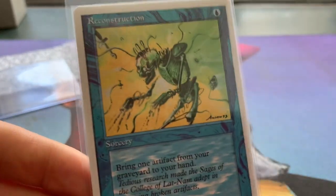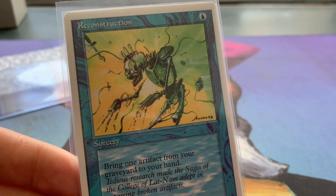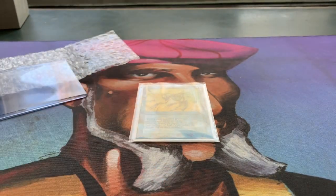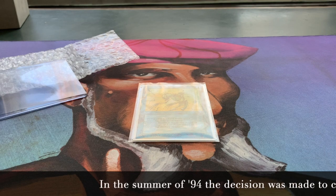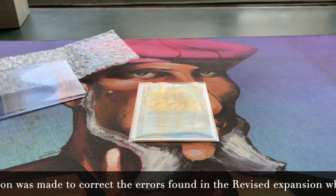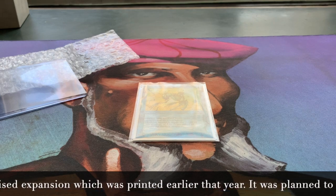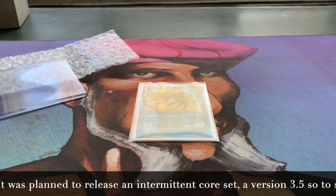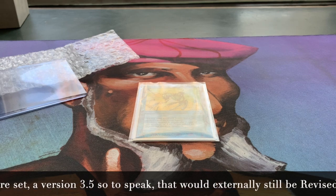Can you believe that? If you're lucky enough to have a Summer Magic booster or even a booster box, that would be just incredibly, incredibly insane. But here we see the beautiful Reconstruction. You know what I'm going to do? I'm just going to get the original Reconstruction here from Antiquities and I'm going to get a Revised copy just to show you here on camera. Probably going to hear some drawers here because I've got to go dig through some folders. Where did I put them? I think I found the binder that contains the Reconstruction.